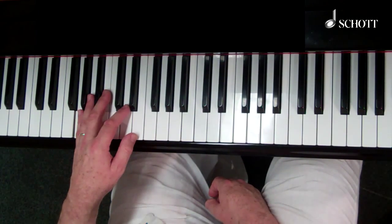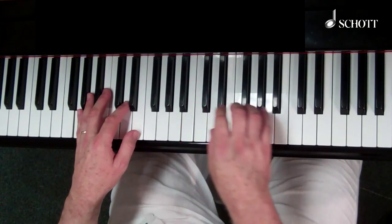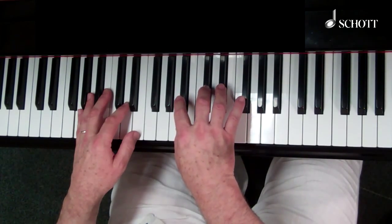Blues with pickups — page 66 demonstrates combining on-off chords with some thirds ideas in the key of G with the left-hand shuffle.